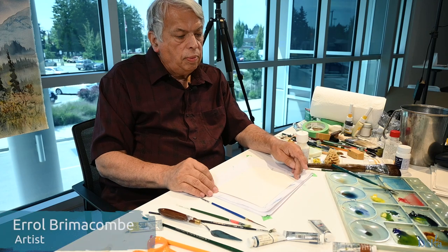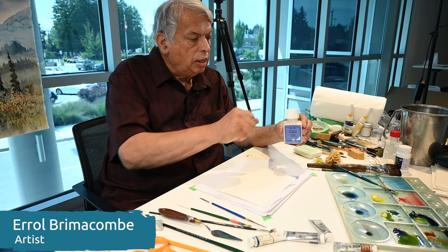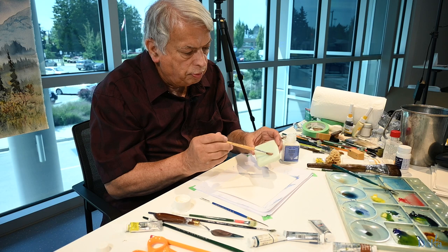I want to do some preparation for a future painting by masking. I'm going to use the Graphicum with other brands as I mentioned previously for masking fluids. First I'm going to use my less expensive brush and soap it up really well so that all the bristles are fully protected.